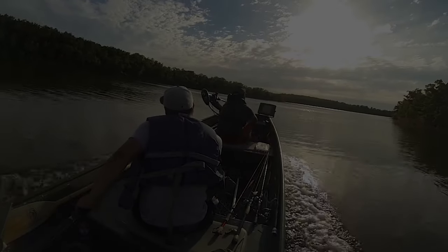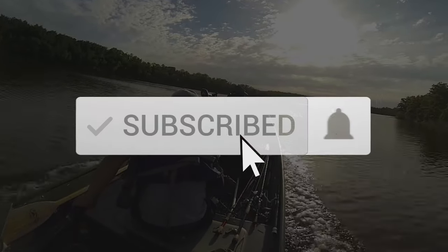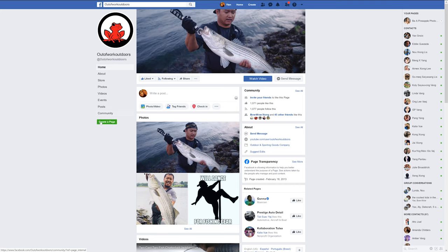Hey everybody, thanks for watching — but stop freeloading! We need you guys to hit the subscribe button, the like button, and the bell. Be sure to follow us on Instagram and Facebook. We'll see you guys on the next one.